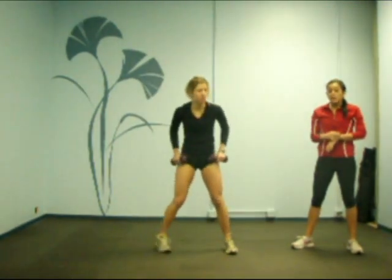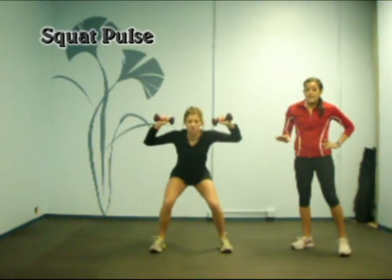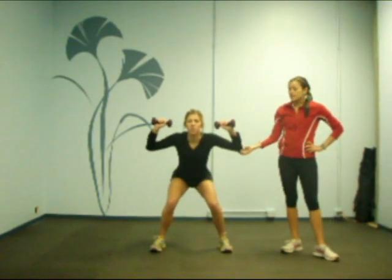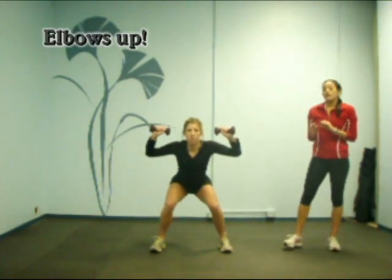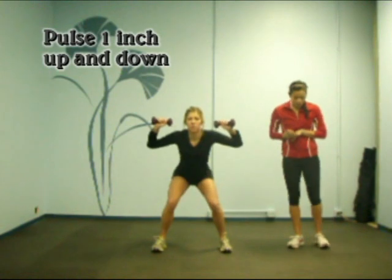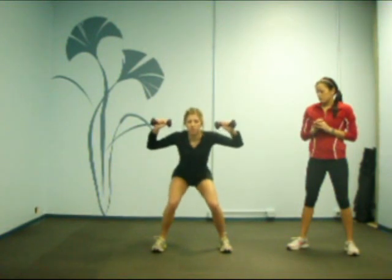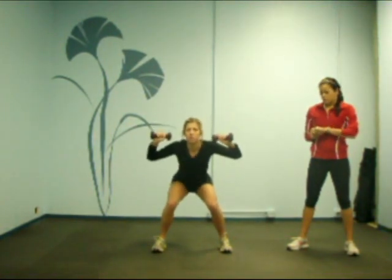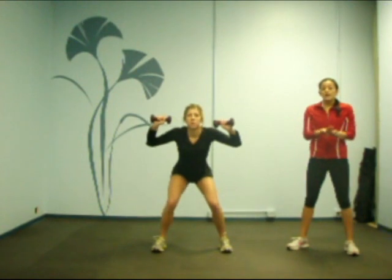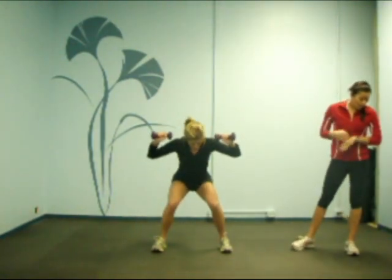Switch. Maggie is going to go into a squat pulse. As you can see, she's in a nice deep squat — same rules apply, we're always concerned about form. Her elbows are up and she's just doing a nice about one-inch pulse, staying down in a squat position the entire time. Keep your chest open and out, head forward. This exercise is about concentration — really staying low in the squat, that's what we want.